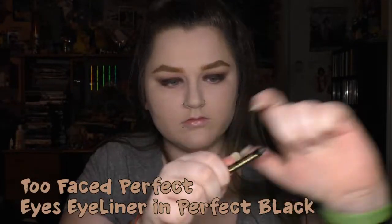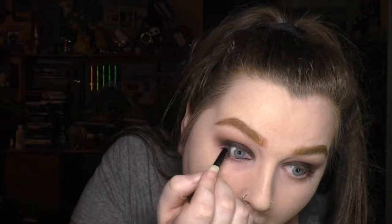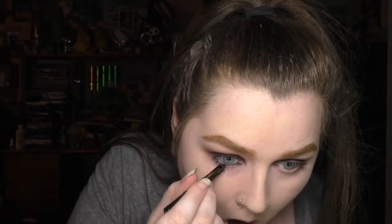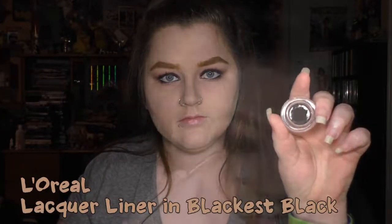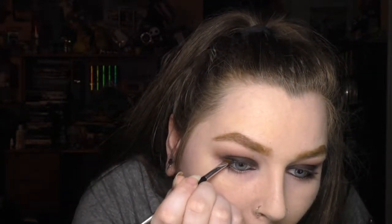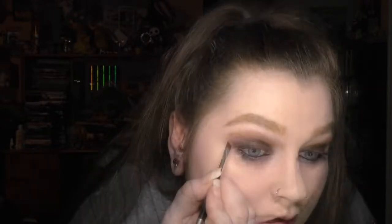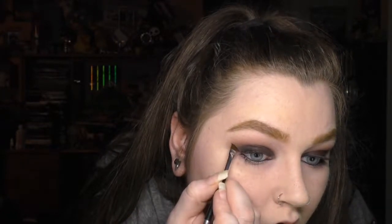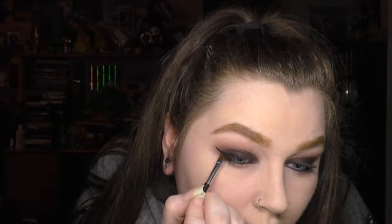Then I lined my lower and upper water lines with the same Too Faced eyeliner I used before. For the winged liner I used the L'Oreal Lacquer Liner in Black is Black, on a very skinny angled brush from Anastasia Beverly Hills. For the wing on the outer corner I draw a line up from my lower lash line to where I want the wing to end, then sweep the brush towards the line on my lash line and fill in that shape.